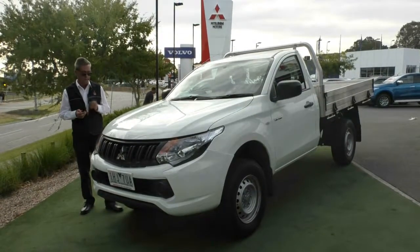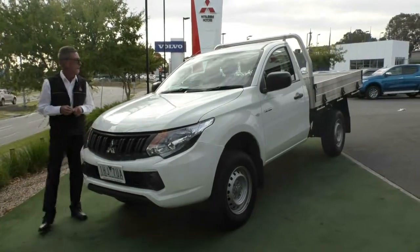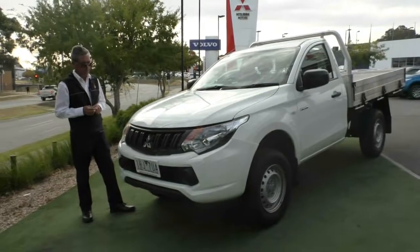Good afternoon and welcome to Berwick Mitsubishi. My name's Mark and I'm going to take you for a walk around our 2016 NQ GLX Triton this afternoon.